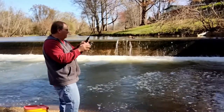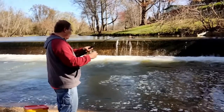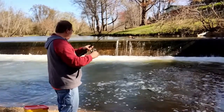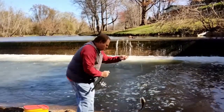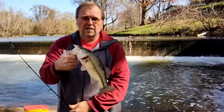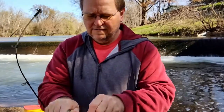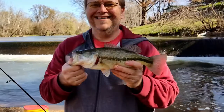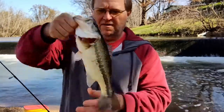There we go, boy. I upgraded a little bit — nice little bass. That's probably about a foot or two, 14 inches maybe. Nice.